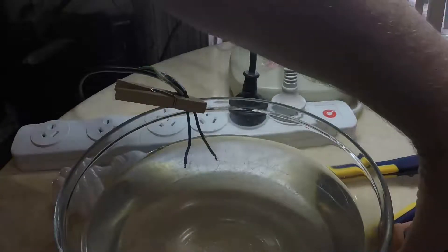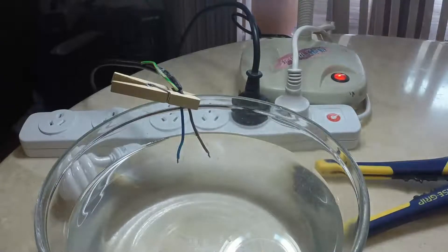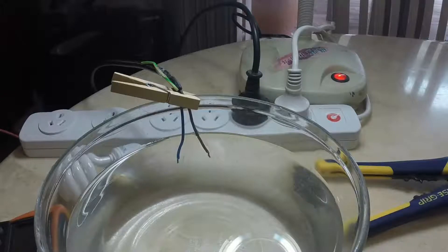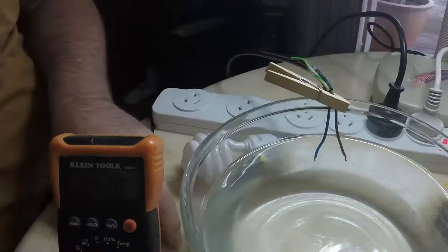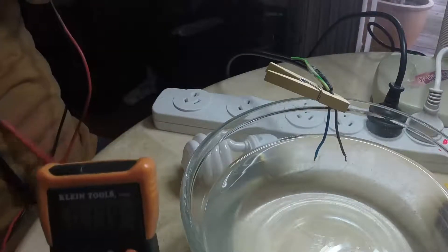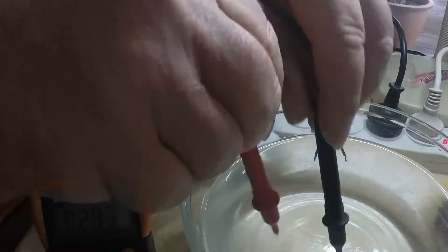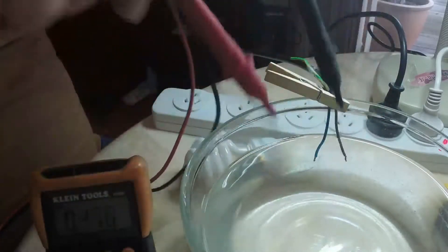We'd better get the voltmeter out and see what we can test — there is AC voltage going through the water. Let's see what we can test on this. Okay, so there's the multimeter. Grab the leads and I'll put them in — that should be about five volts. Okay, just like so.